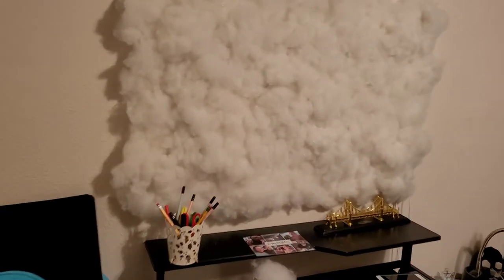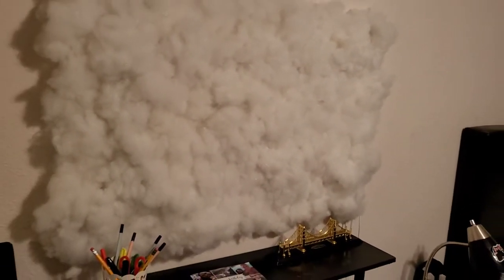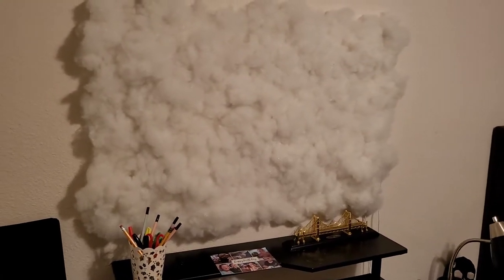So this was Jordan's cloud wall from last week. Pretty much it's polyfill and then we have some LED strips in there, put it all together with some glue. Here's a quick peek of it.